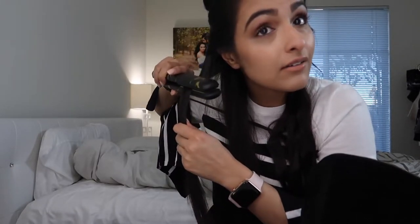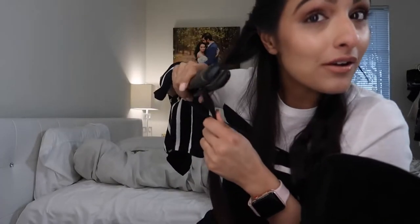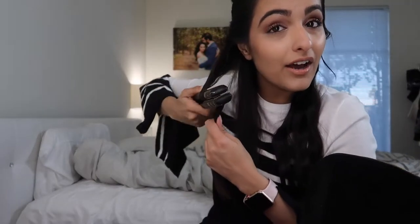Now moving on to this side — here's a close-up, I'll zoom out later. Take your straightener, clamp it down at the highest point you can, and then twist your wrist up, then move down maybe half an inch to an inch and twist your wrist the other way — back and forth like that.